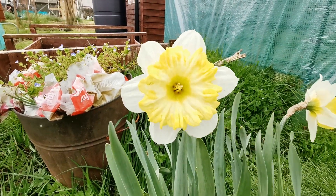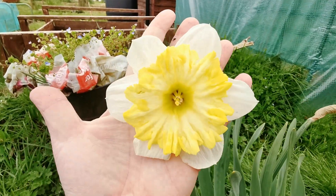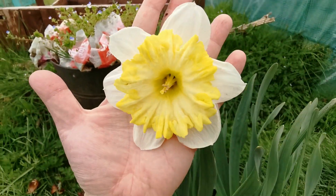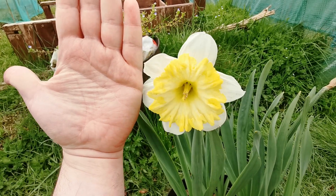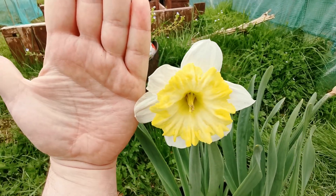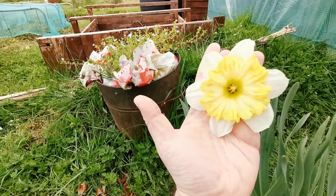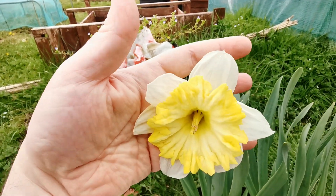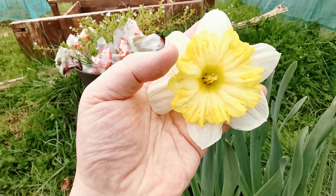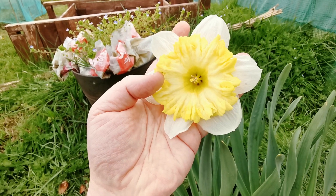The flowers are really big — they can be up to 12 centimeters across, and as you can see in comparison to my hand, they are really as big as the palm of my hand, maybe even slightly bigger. The perianth is white and shallow, while the corona, as you can see, is huge.